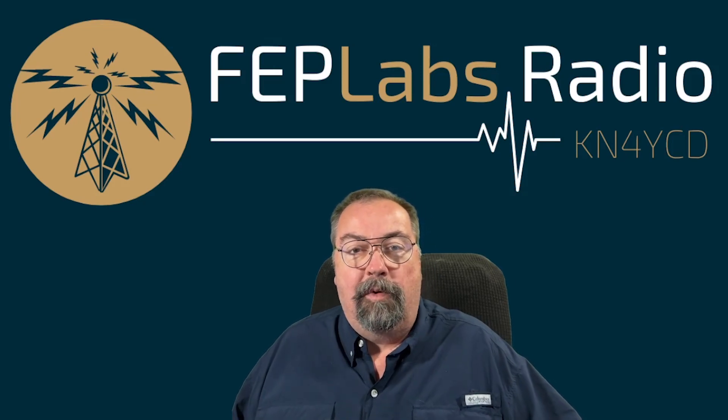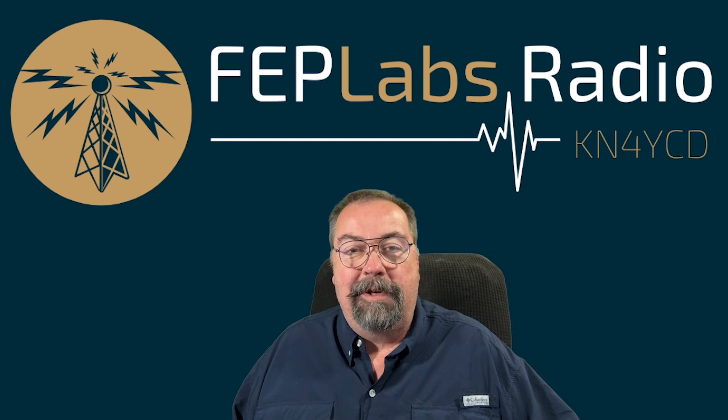Hey guys, I'm Jim, KN4YCD, and you're watching FUP Labs Radio. Thanks for stopping by.